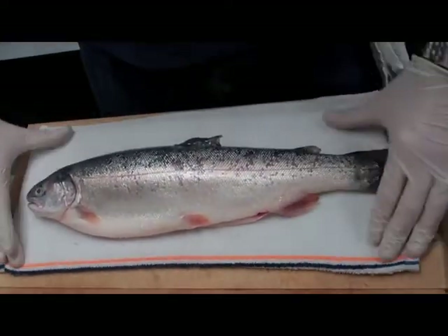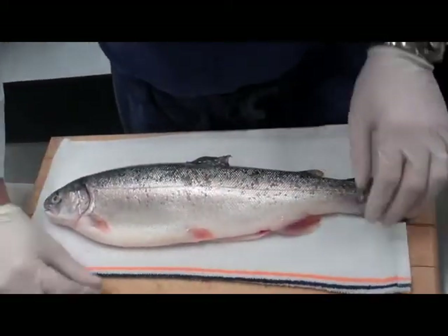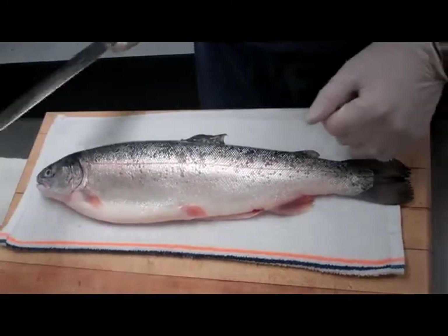It's really important that when we're cutting fish at the restaurant we work very clean — clean towels, clean hands, clean work surface. I like to keep a towel under the fish to keep it in place from sliding around on the board. Of course, having a sharp knife is essential as well.